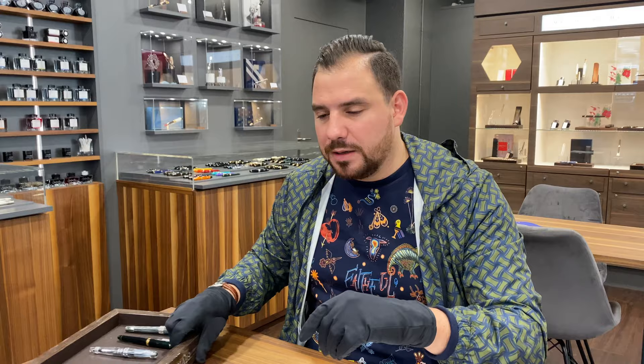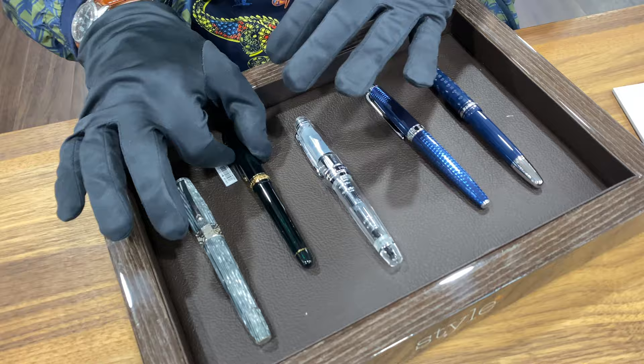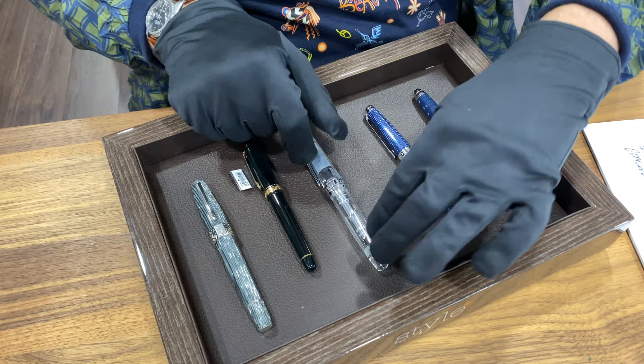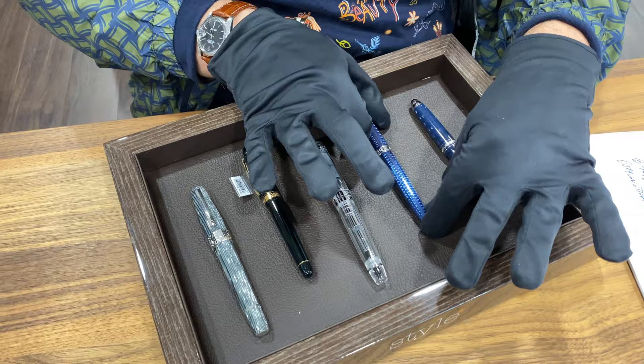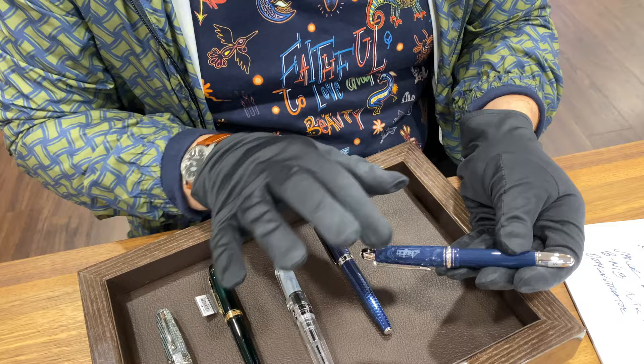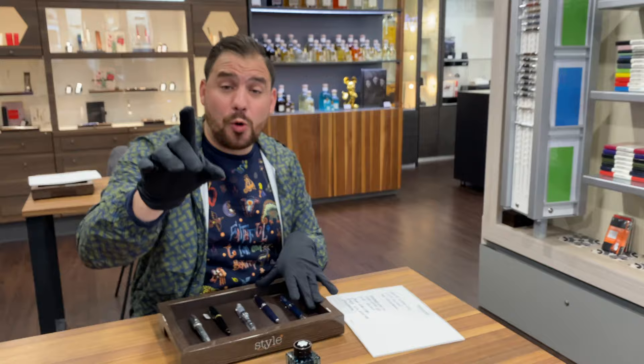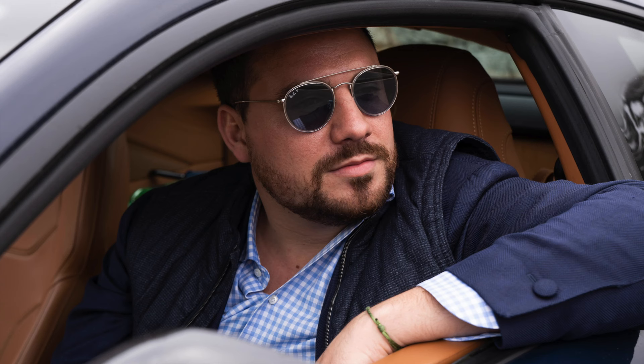Let's recap the five pens together: the Montegrappa Shiny Lines Limited Edition Extra 8; the Platinum Century 3776; the Sailor King of Pen demonstrator; the Caran d'Ache Le Grand Bleu rollerball — that's why we couldn't try it; and the Mont Blanc 80 Days Around the World special edition, which I think is an absolute must-have. Tell me which one you would go for. Thank you very much for watching — together we are changing the game.